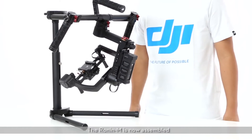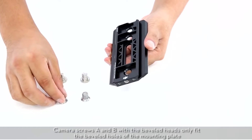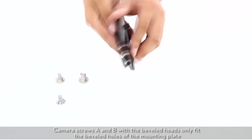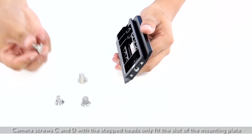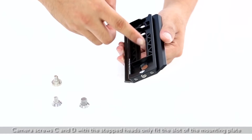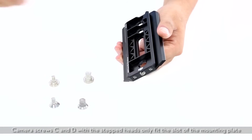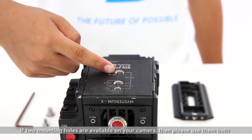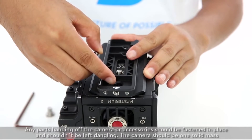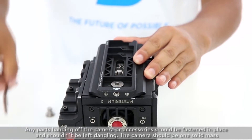The Ronin M is now assembled. Mounting the camera: camera screws A and B with the beveled heads only fit the beveled holes of the mounting plate. Camera screws C and D with the stepped heads only fit the slot of the mounting plate. If two mounting holes are available on your camera, please use them both — you want the camera to be as secure as possible. Any parts hanging off the camera or accessories should be fastened in place and shouldn't be left dangling. The camera should be one solid mass.